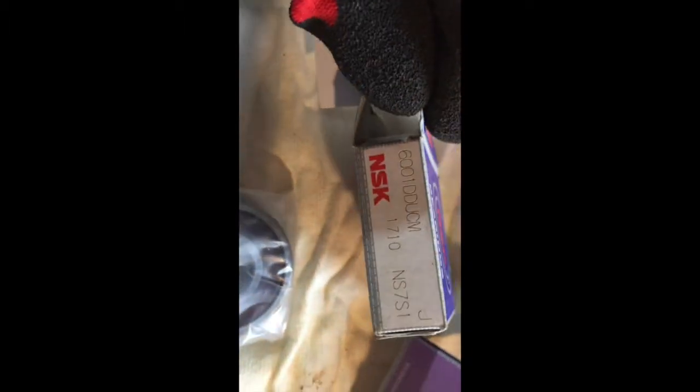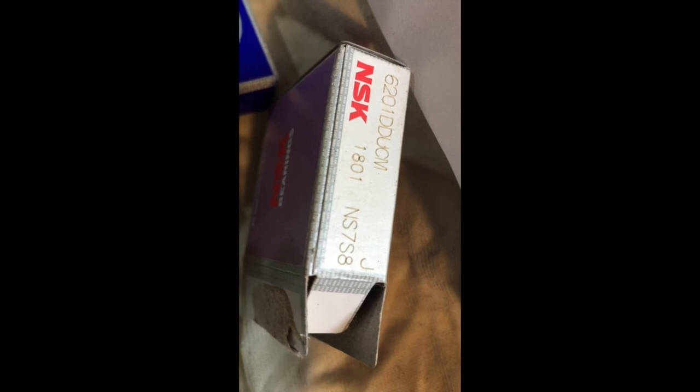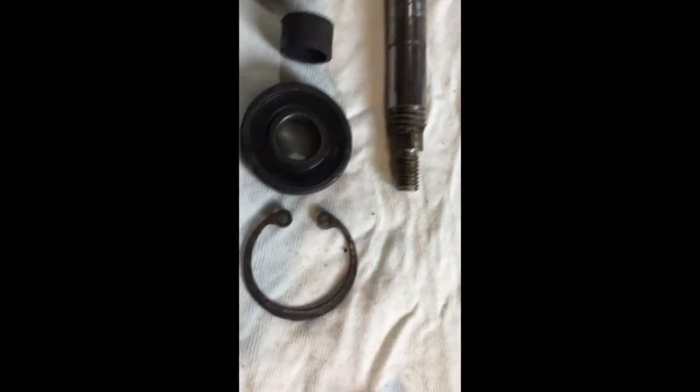The part numbers for these are: the smaller one - that's the part number - it's an NSK bearing, the Japanese one. And then the bigger one is that part number there, so you can go to the bearing shop and ask for those and they'll hopefully be bang on.